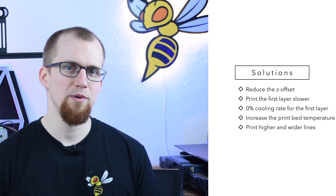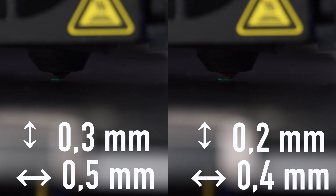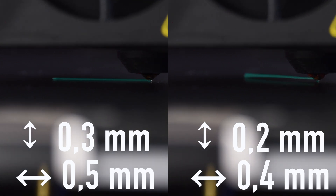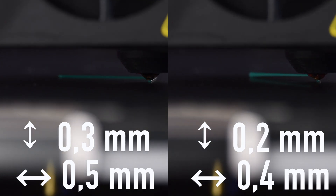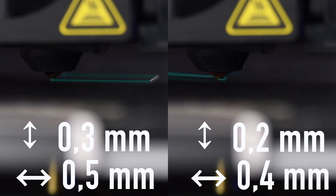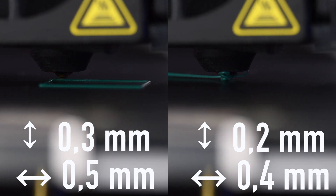The next method to improve print bed adhesion is to increase the cross section of the printed filament. The larger this cross section is, the more thermal mass the filament has. The higher you set the layer height and/or the line width, the slower the filament solidifies on the print bed and the more time it has to bond with it. The line width can be between 60 and 200% of the nozzle diameter, and the layer height between 25 and 75%.